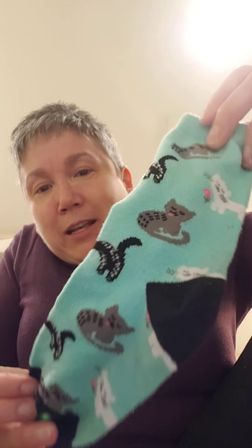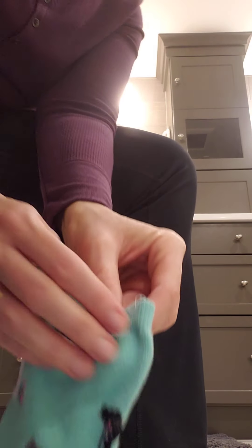Tell mom and dad what this is. This is my sock. Do you see? It's got kitties on it. So I'm going to put my socks on today. This is how you teach how to put socks on, mom and dad. I'm going to move this over here so you can kind of see. There's my foot and here's my sock.